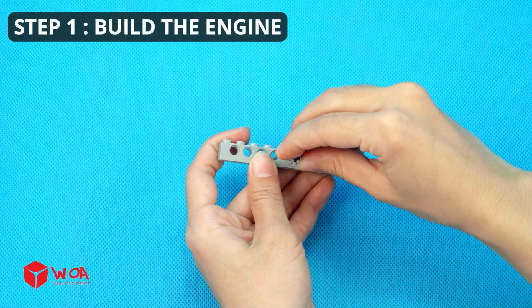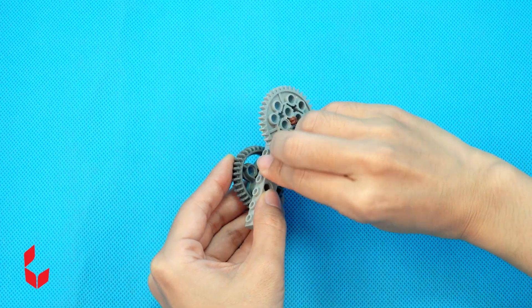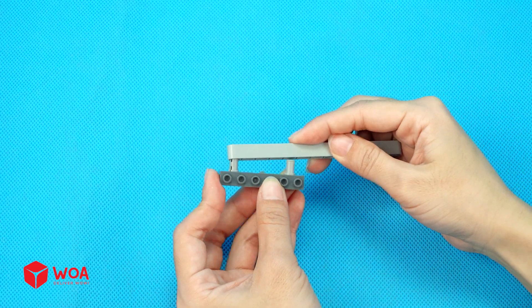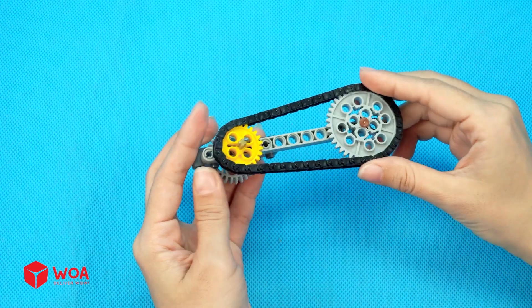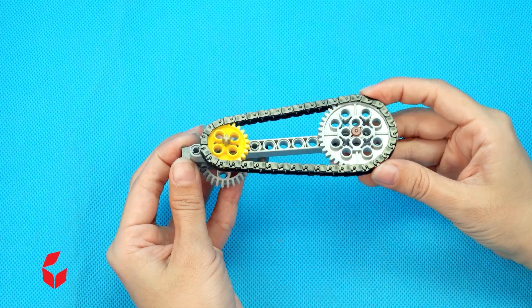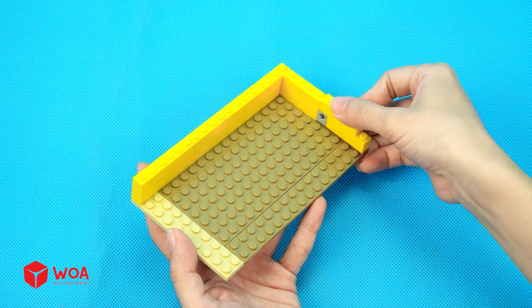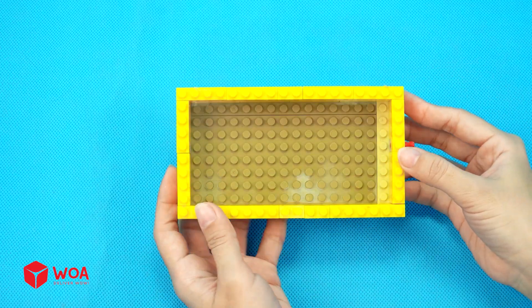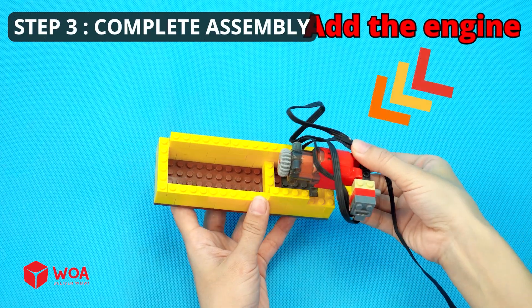How to build the automatic train. Step 1: Build the engine. Step 2: Build the engine. Add the chain. Step 2: Build the bin. Step 3: Complete assembly. Add the engine.